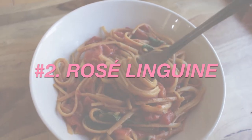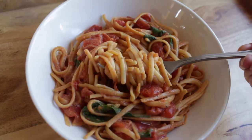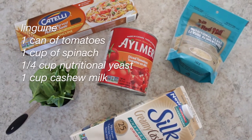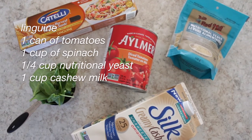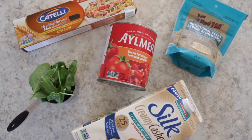For the second meal, I made some really easy rosé linguine. For that, you're going to need some linguine, a can of tomatoes, a cup of spinach, a quarter of a cup of nutritional yeast, and some cashew milk.